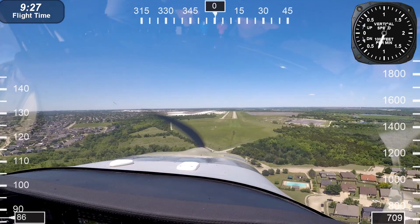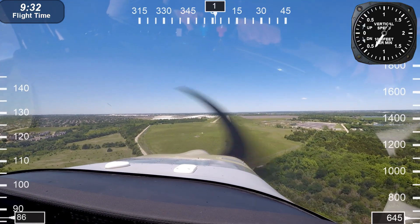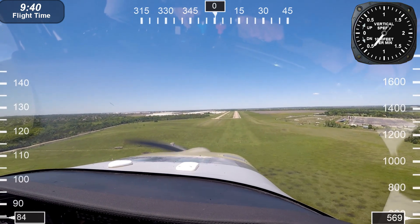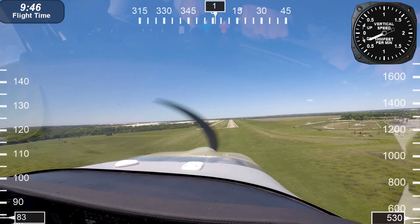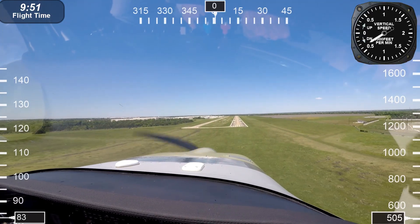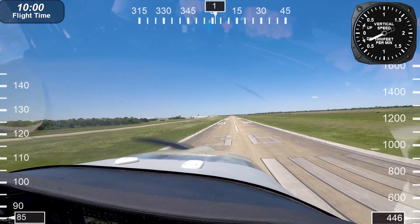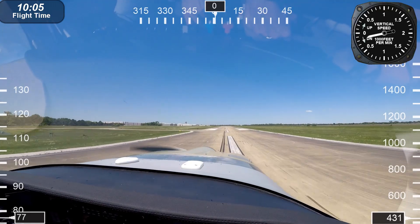Some other performance information: top speed is about 213 mph. Cruise at 55% power is about 183 mph. Stall speed is around 50 mph. Takeoff roll is between 200 and 500 feet, and landing distance is about 500 feet. Maximum rate of climb is 2,450 feet per minute. Range is 755 statute miles at 75% power, or about 925 statute miles if you pull it back to 55% power.